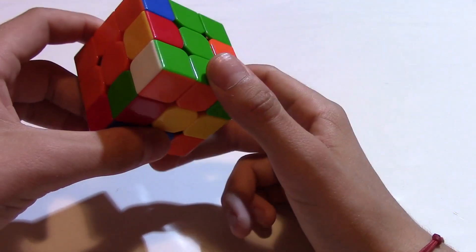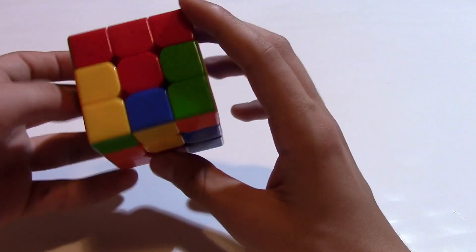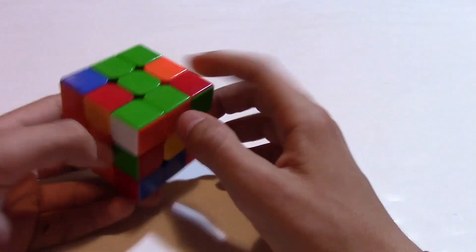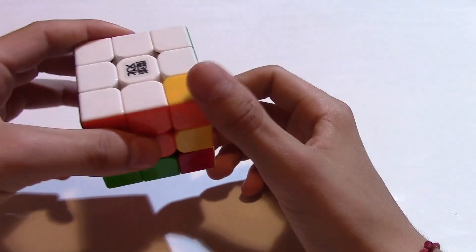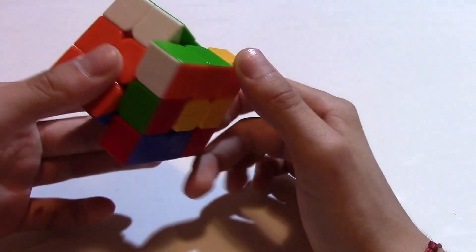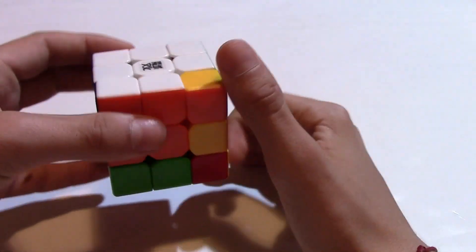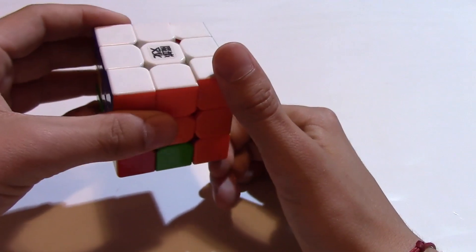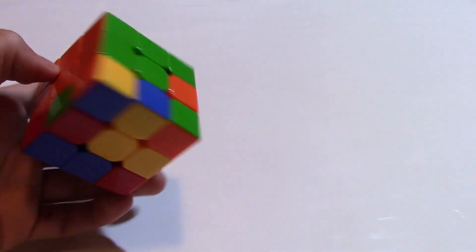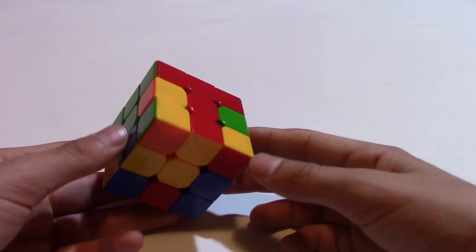And you go back and now they are connected. You go to the other side — not to the red one but to the orange, because you're working with green and orange — go like that and you just insert it. Go to the orange one, down like that and up, and you are now ready.